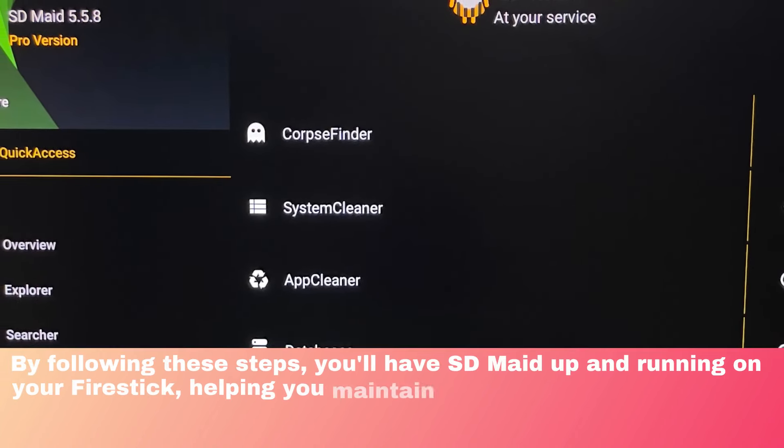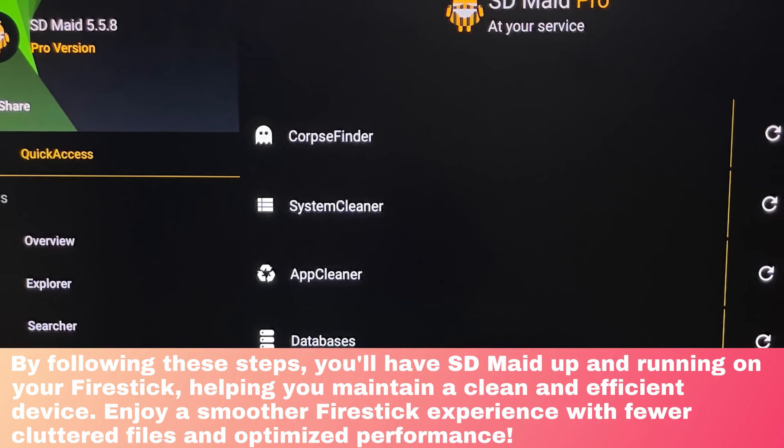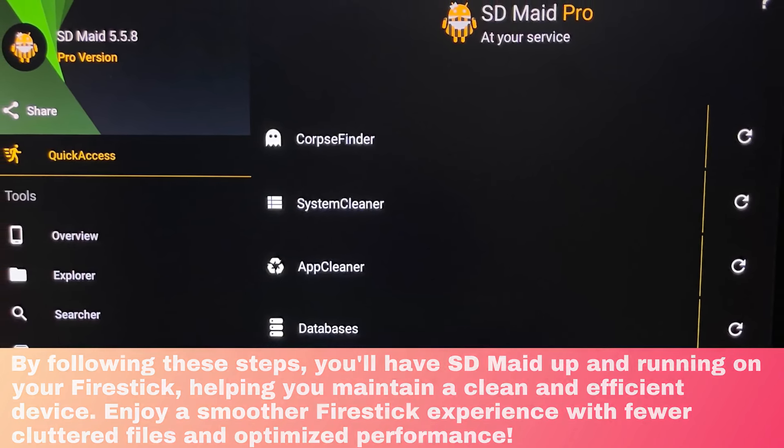By following these steps, you'll have SDMate up and running on your FireStick, helping you maintain a clean and efficient device. Enjoy a smoother FireStick experience with fewer cluttered files and optimized performance.